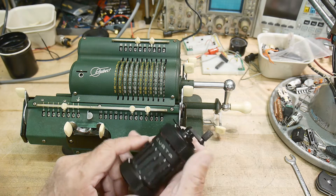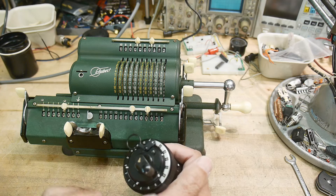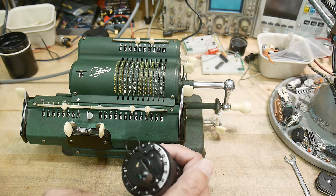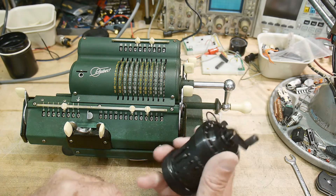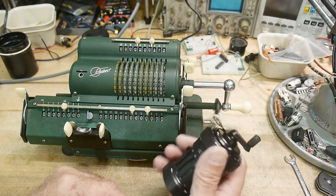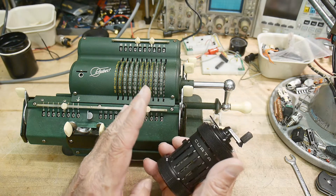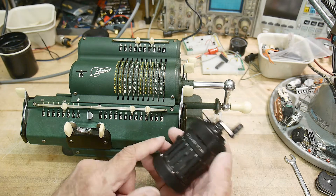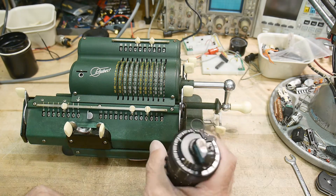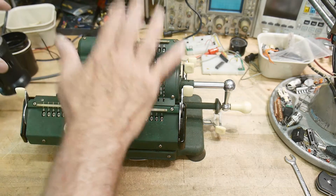This one would give you eight digits of resolution — actually, let me count: one, two, three, four, five, six, seven, eight, nine, ten, eleven. Yeah, so eleven digit output. So this is very, very fine calculation. Surveyors needed very, very accurate results and they were out in the field, so these were often used by surveyors and other people too. So let's go through some calculations on this first.